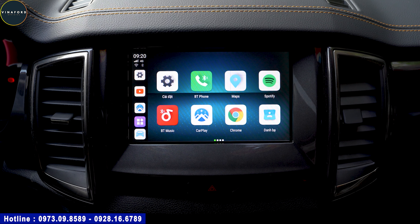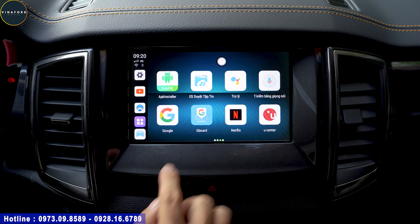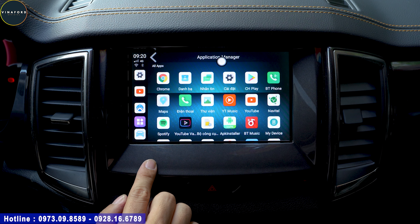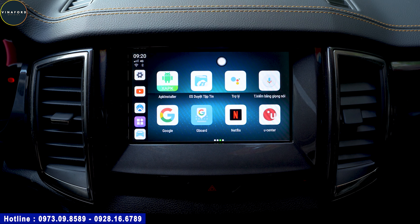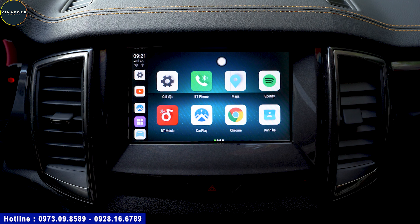Khi kết nối bộ box với màn hình xe, đây là màn hình Sync 3 của xe Ford. Giao diện của nó khá đẹp và bắt mắt, các icon rất đẹp. Vuốt rất nhẹ nhàng, mượt mà. Các nút bấm rất mượt. Đó là phần giao diện của bộ box này, và hơn thế hệ cũ rất nhiều.